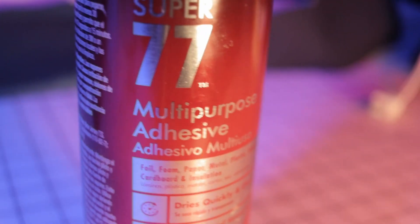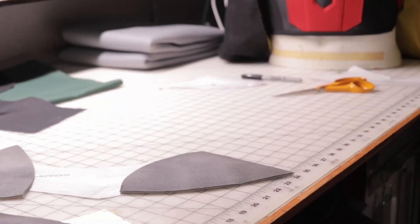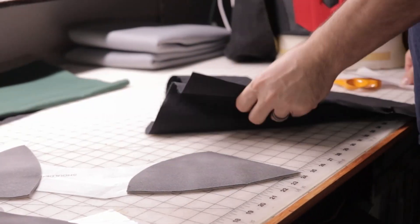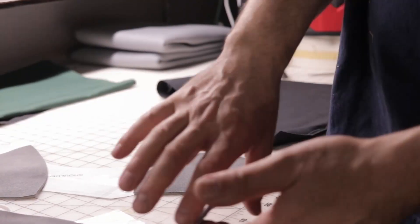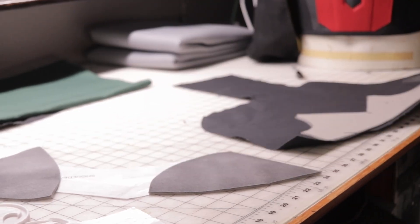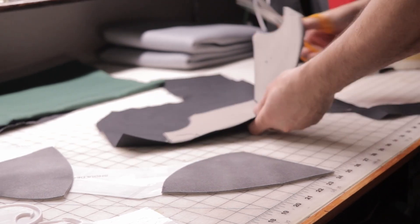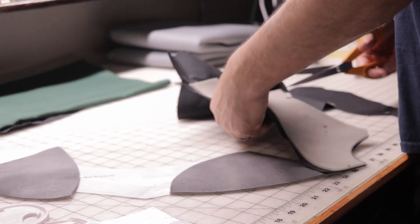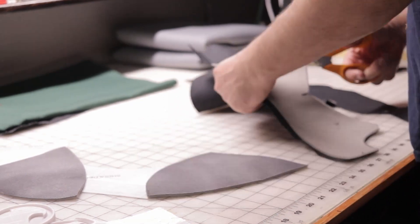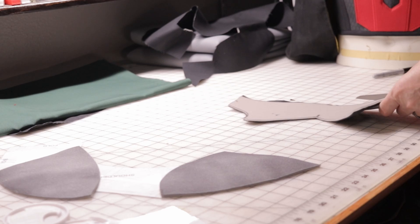Get your 77 spray and spray the back of them. Once you spray them, you can get your fabric. I'm using a black duck cloth for the bottom part, and for the top part I'm going to use a green duck cloth. You can use any kind of fabric you want — I just like using duck cloth because it's a little bit thicker.